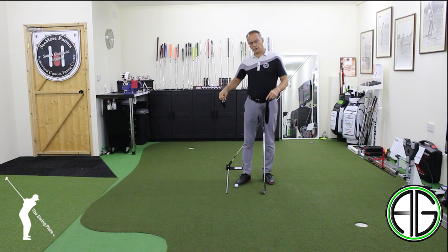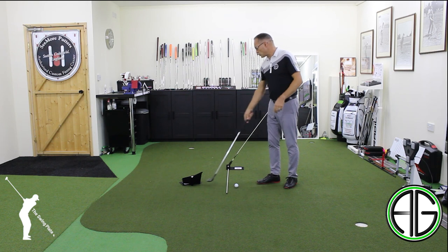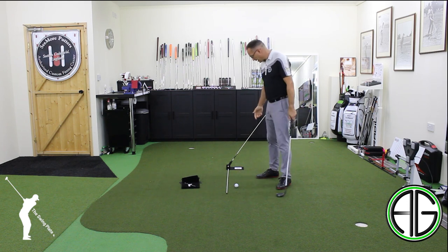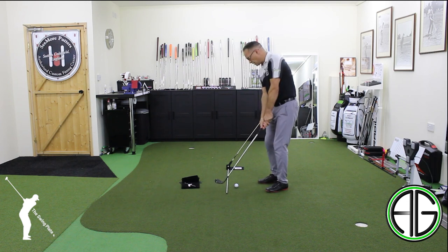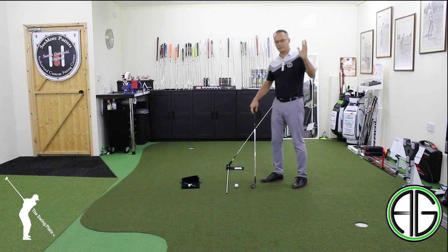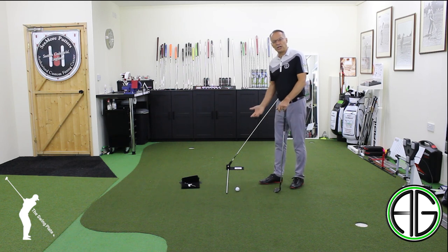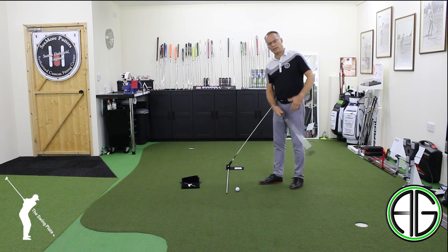Got one here and one down on the ground. Basically, what it does is it allows us to attach a couple of tool sticks — most of us have got them floating around in the bag. And it gives us a reference point for the shaft plane itself: the angle of the shaft during the setup and then during the swing.